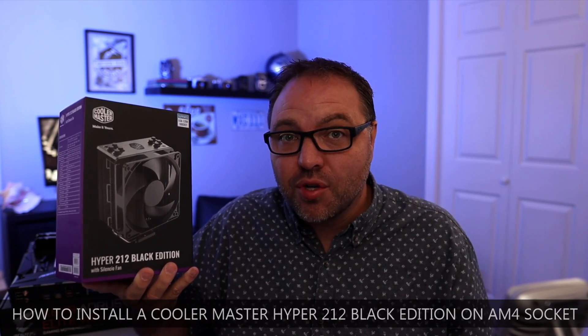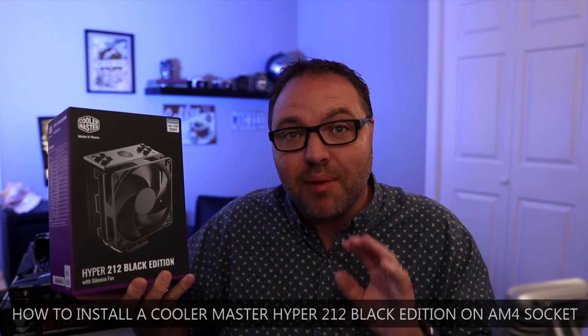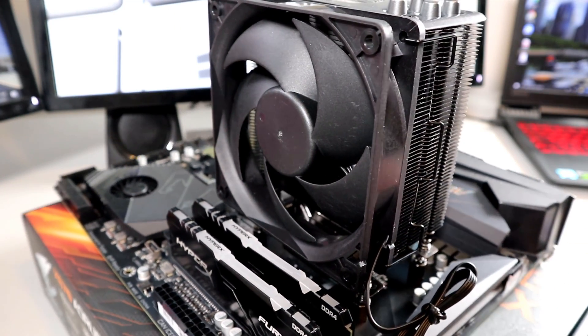Hey everyone, today I have a quick PC building tutorial for you. We're gonna be showing you how to install this Cooler Master Hyper 212 Black Edition CPU cooler on an AM4 socket. We're gonna be doing this on a Ryzen 7 5800X that I have right here on my Gigabyte X570 Aorus Elite Wi-Fi gaming motherboard.